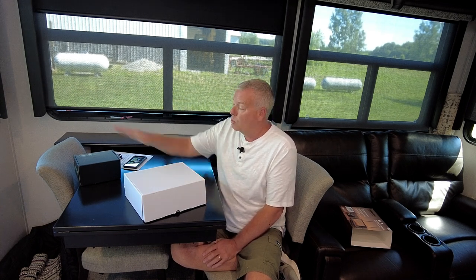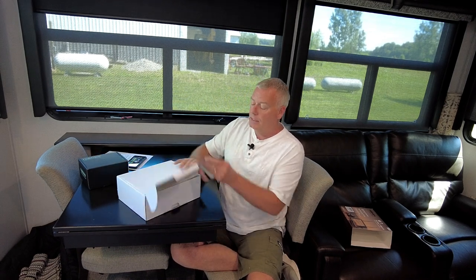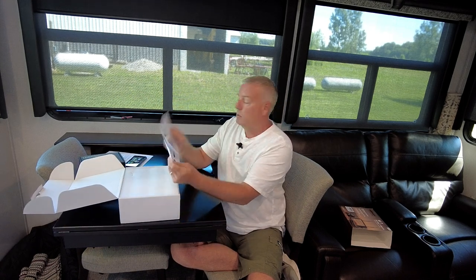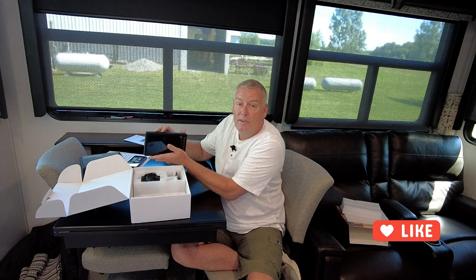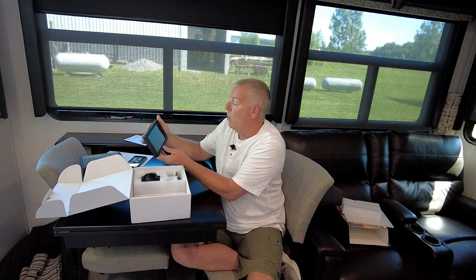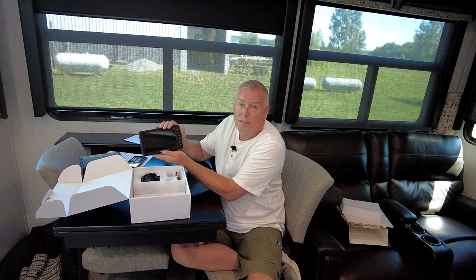The package we have today includes the backup camera as well as side cameras. In this main box we have the manuals, a seven-inch color screen, and in addition to just the monitor, this also has a DVR. You can put a mini SD card in there and record any events you might need to save for later. If you're using this as a security camera, it has DVR recording, which is nice.